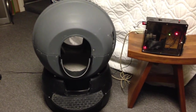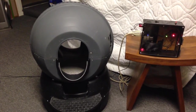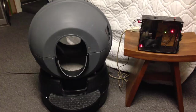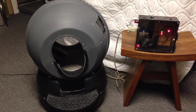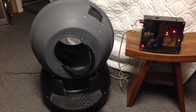It tells the system that the cat has used the litter box. Usually there is a delay of 10 minutes before it starts the cleaning cycle, but for the purpose of the demo I set it to 20 seconds. So the cycle should start here in just a second — here we go.